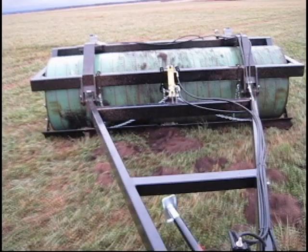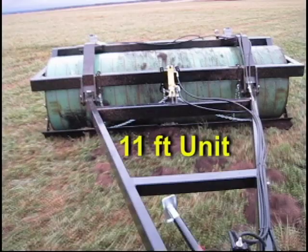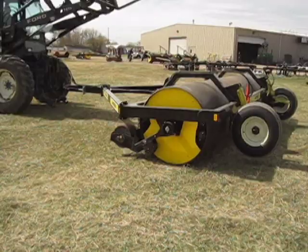AgShield has a complete line of land rollers to meet the needs of most operators. For smaller fields and occasional use, the single fixed drum unit is a low-cost way to smooth your field operations. It is available in sizes from 11 to 20 feet.